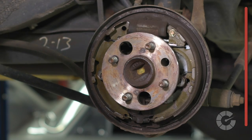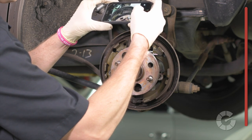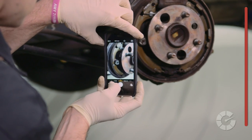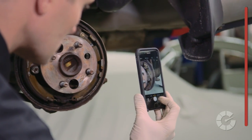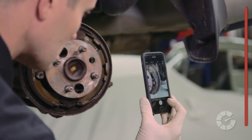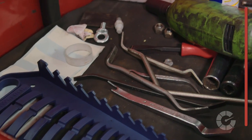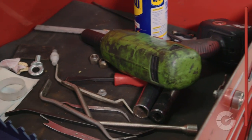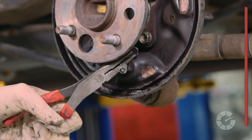For novices, Spencer suggested taking a cell phone picture of the brake assembly after pulling the drum off and especially before pulling the shoes apart. This is essentially disassembling and reassembling a big jigsaw puzzle, so a picture is worth a thousand words. There are special tools that make life easier when removing drum brakes, but most steps can be done with standard needle nose pliers.